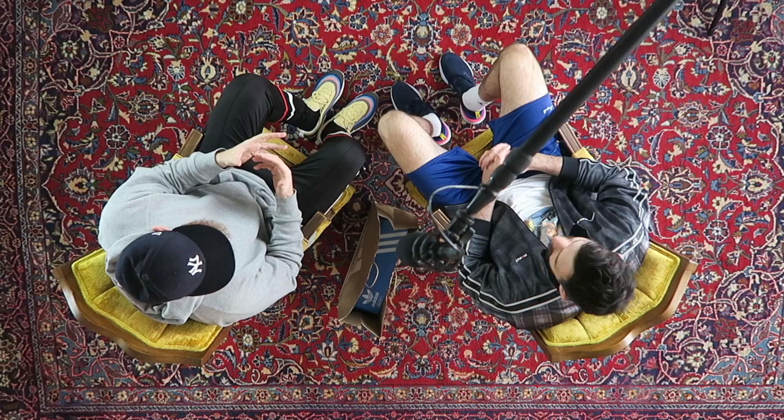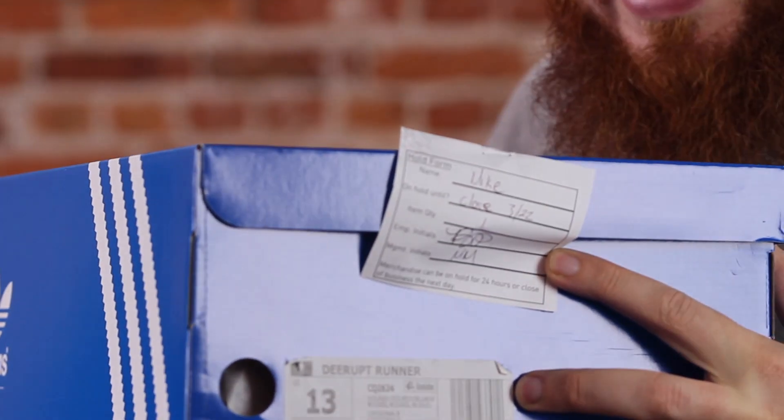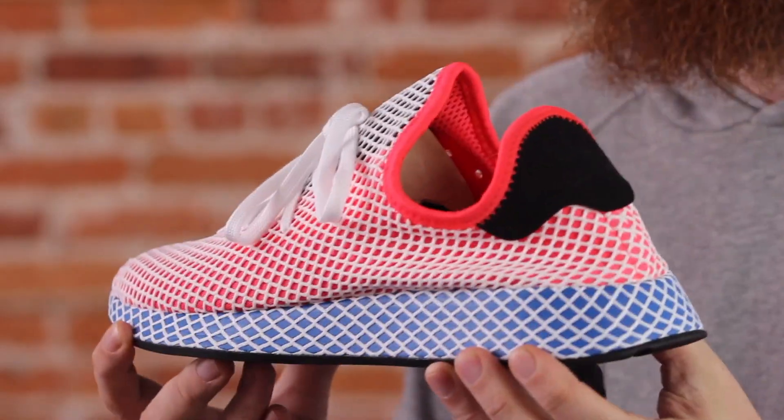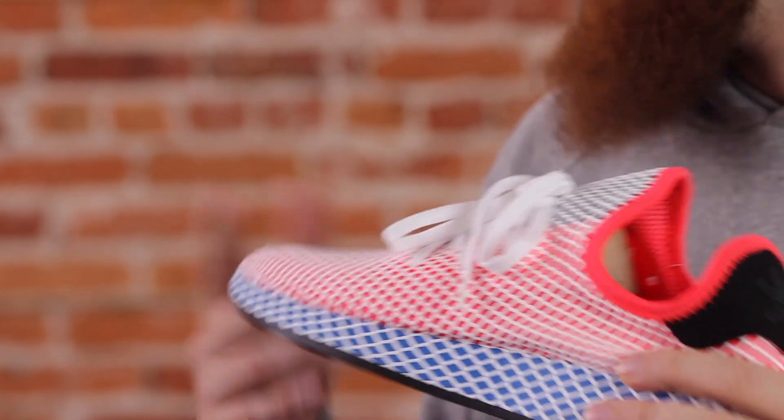A question we got today: how good is the Adidas D-Rupt? These released today. Buckets and I were both really excited about them — there's just a lot of cool things about this sneaker. The Adidas D-Rupt runner — this is a cool-looking sneaker, really wild-looking. When I first saw pictures I was like, that is a cool sneaker. Retail is a hundred bucks, that's tough to beat. Now, there's no boost in the sneaker, so boost is not life with these unfortunately.